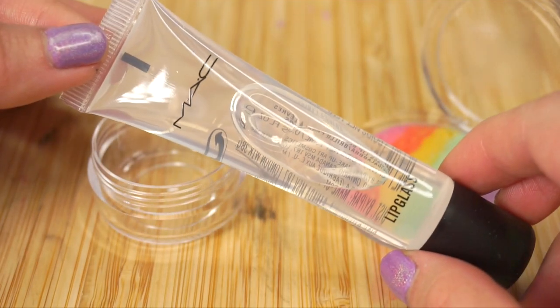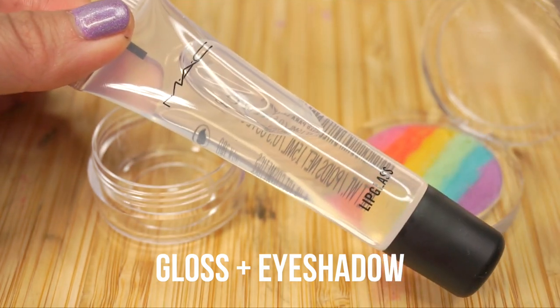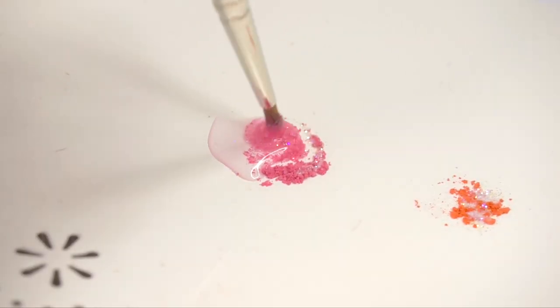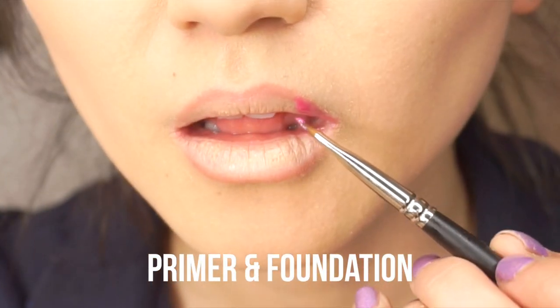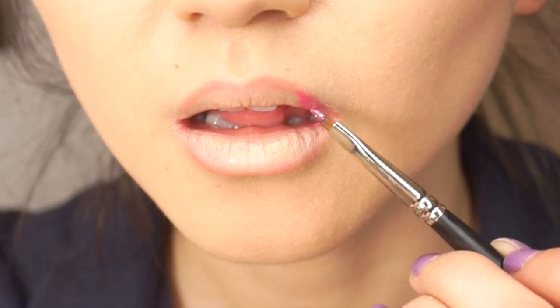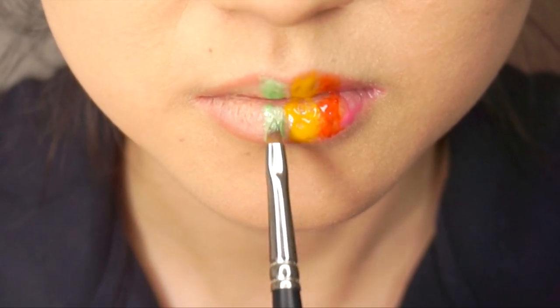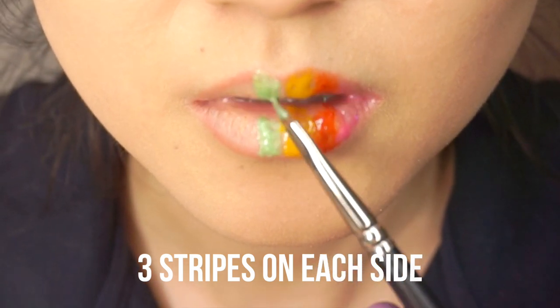If you actually want to have bright rainbow colors on your lips, you have to mix the lip gloss directly with eyeshadow pigment. Here I'm adding some MAC Lip Glass to the same eyeshadow and glitter I used earlier. Then I prepared my lips using primer, foundation, and a little bit of lip liner. Use a thin brush to apply lines of gloss to your lips — since there are six colors, it's quite easy to do this by eye. You simply need to put three stripes of color onto each side of your lip.